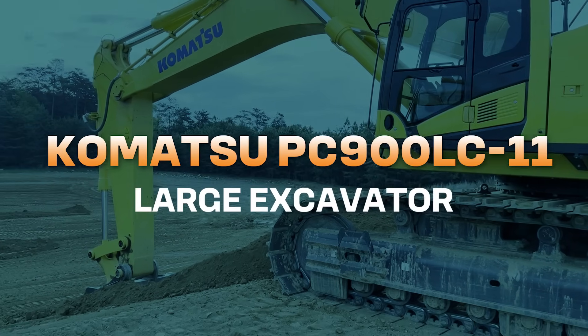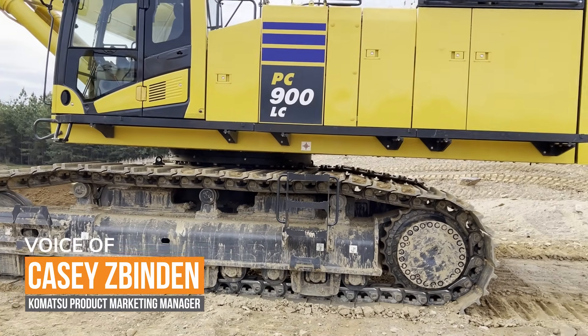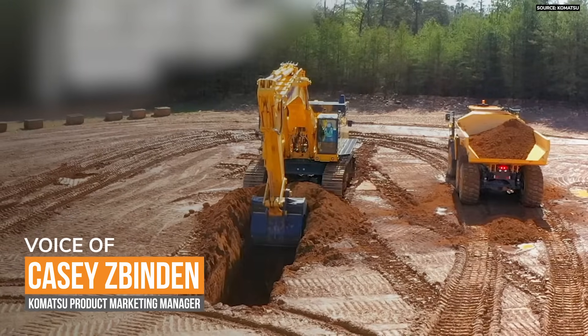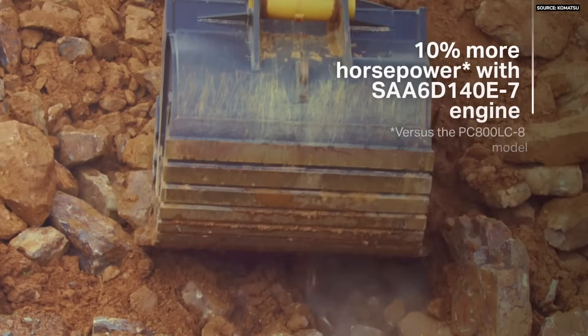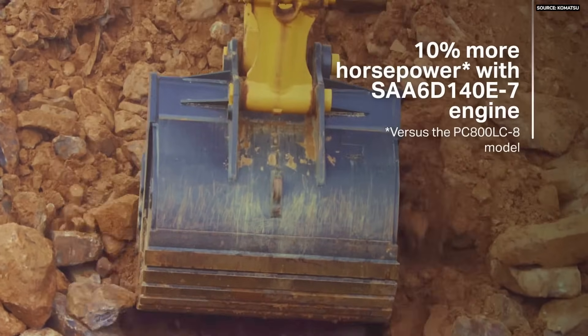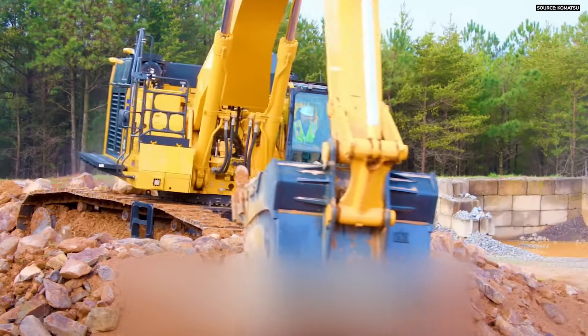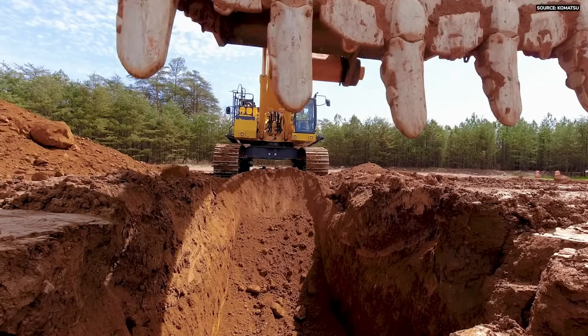This machine is tier 4 final and fits in all of our dash 11 excavators. The big thing for the PC 900 is that it is a ground-up redesign of our prior model, the PC 800. With the tier 4 final engine, we increased horsepower roughly 10% to 543 horsepower.